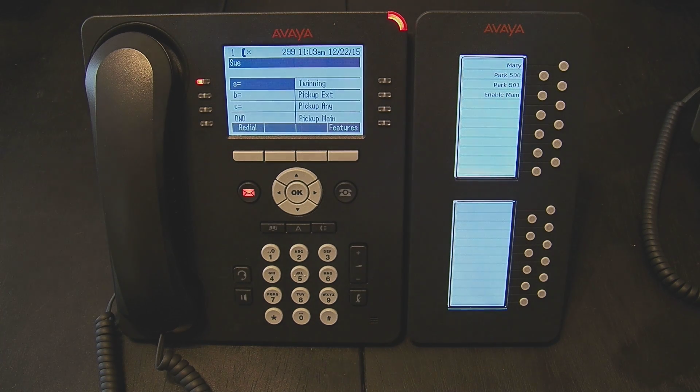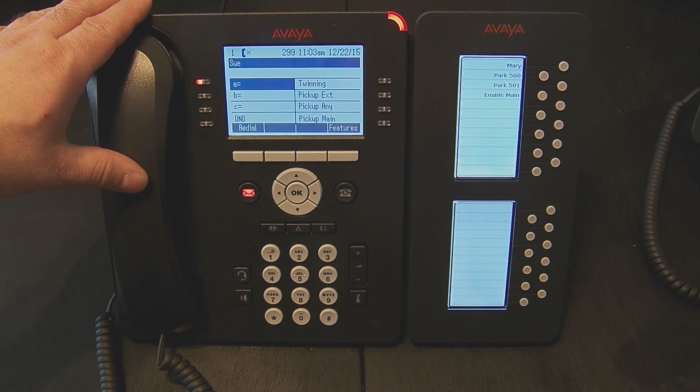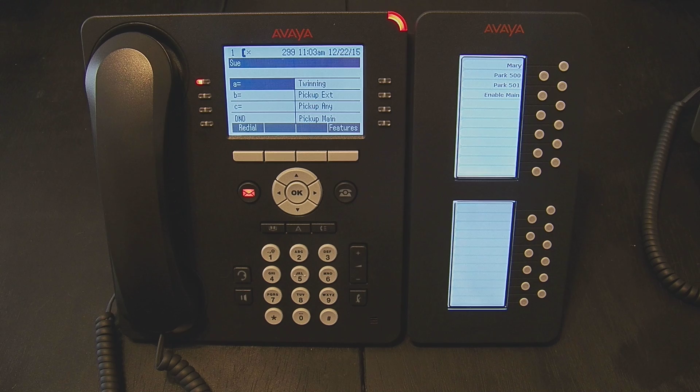Now we are going to discuss the twinning option. What this does is it allows my desk phone to ring at the same time as my cell phone when a call comes in. So if somebody calls extension 299, I can have twinning activated, and my cell phone and desk phone will ring simultaneously.